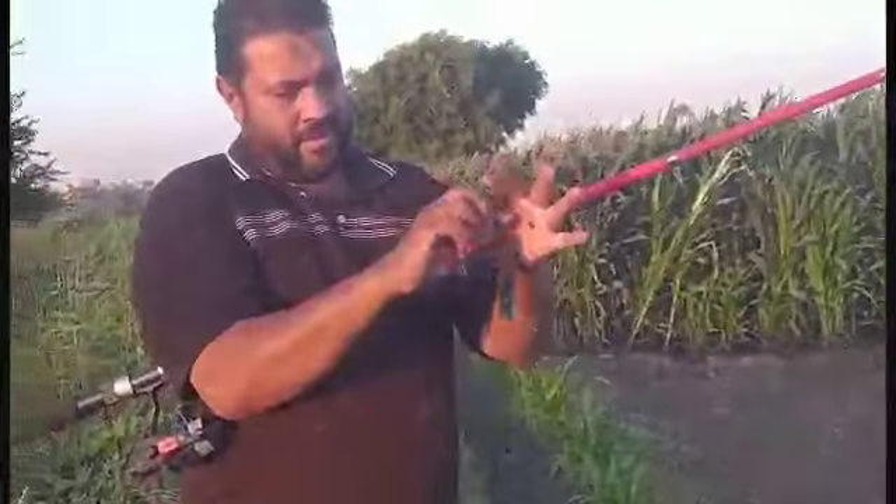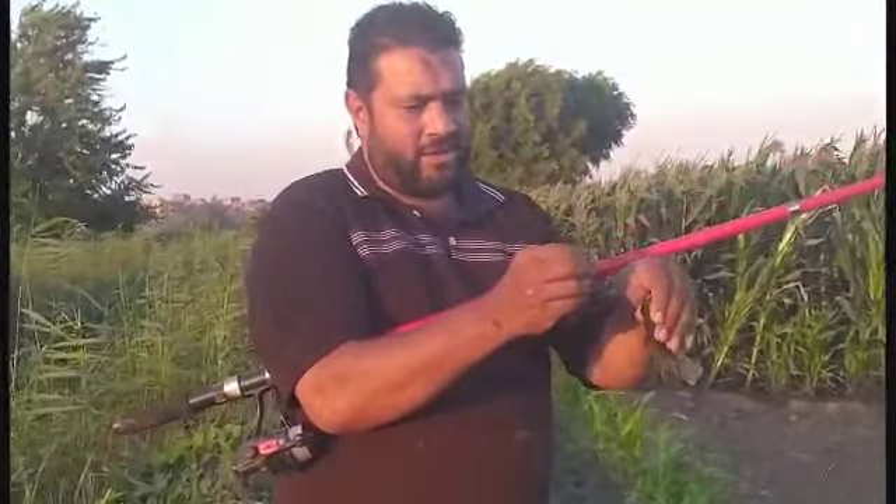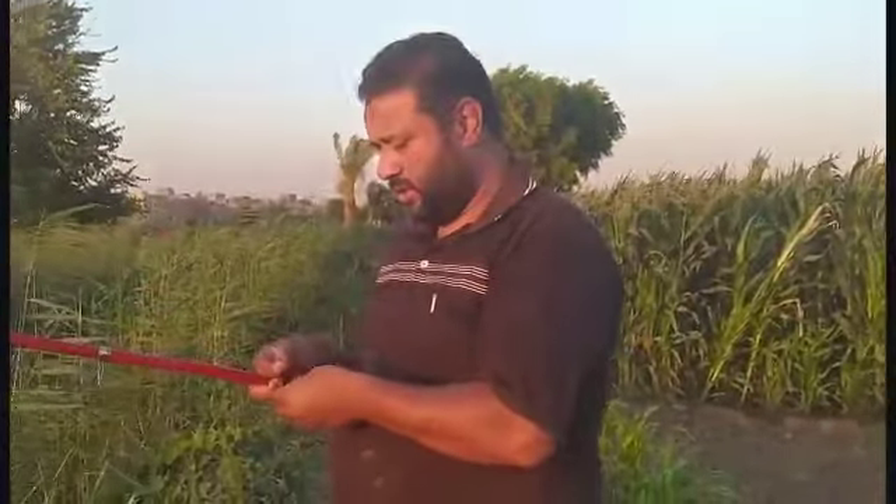احنا هو اللي جربناه أول نازلة. عجينة عشرة على عشرة وزي الفل والله، من أول بتنزل بتاكن معاك. خليكم معانا وإن شاء الله اللي هيعصد. شكرا.